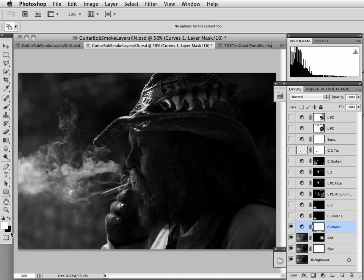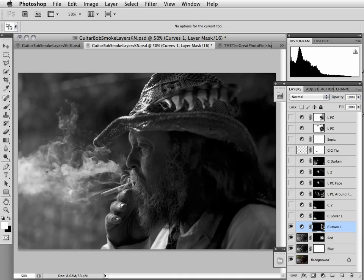With black as the background color, I'm going to Command+Delete on a Mac, Control+Delete on a PC, and that will fill the mask with the background color black. Now we're back to where we started, and now I'm going to use this technique that I use almost all the time to apply local edits of value, contrast, and color to my images.